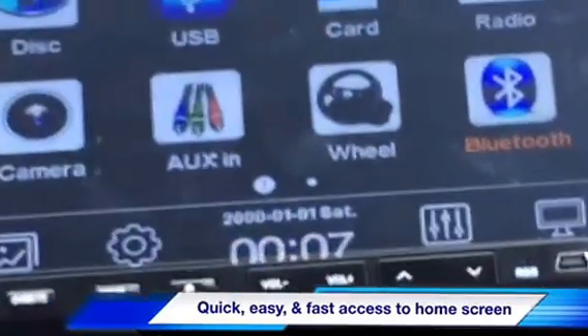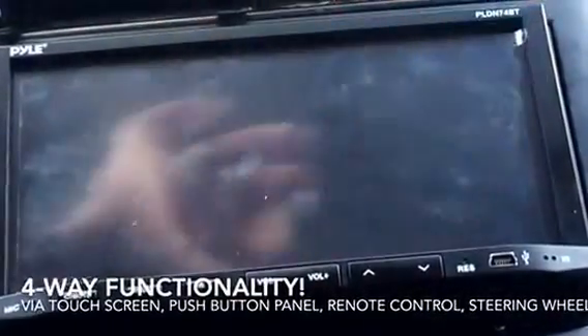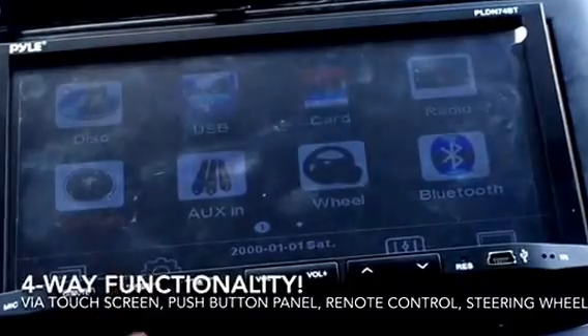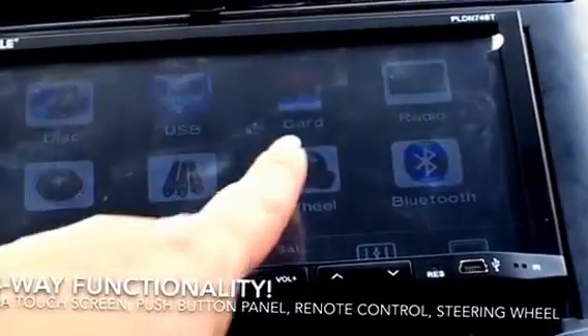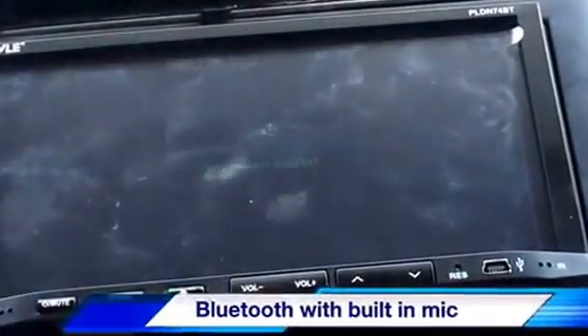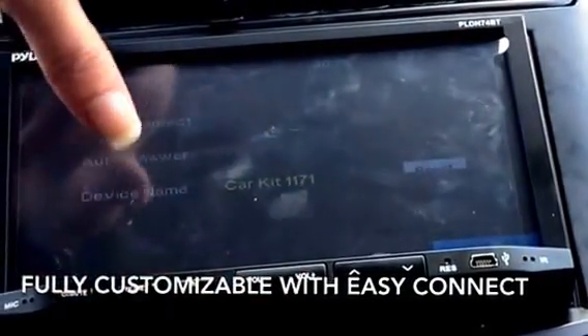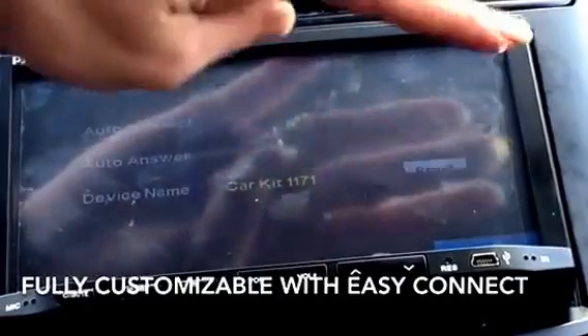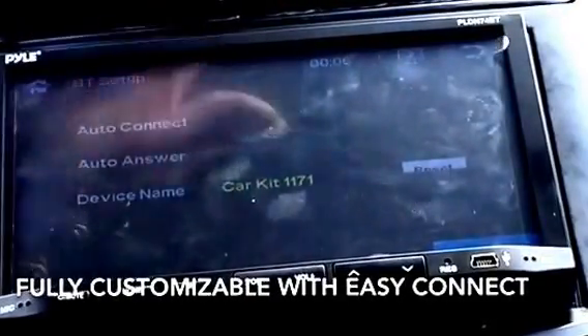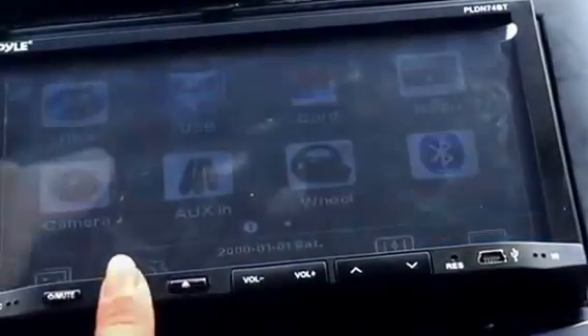There are other settings such as sound — I have it on mute for the purpose of the video. To go back you press the back button or the home button; either way gets you to the same place. If you're connected to the steering wheel controls, that's where you'd set that up. For Bluetooth, pressing settings shows the car kit option. Once you connect to a device, you can set it for auto answer, auto connect, or however you choose.